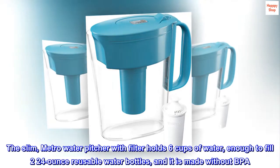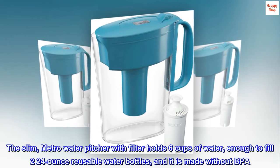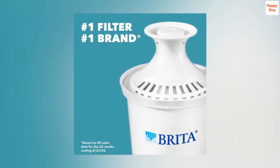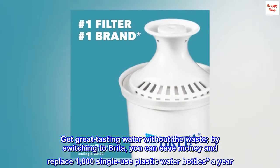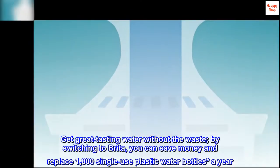The slim metro water pitcher with filter holds six cups of water, enough to fill two 24-ounce reusable water bottles, and it is made without BPA. Get great tasting water without the waste by switching to Brita — you can save money and replace 1800 single-use plastic water bottles a year.